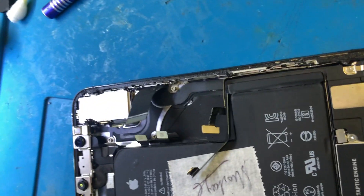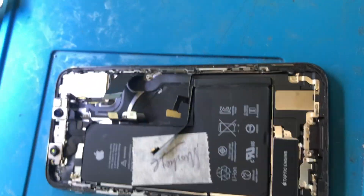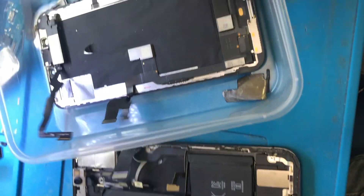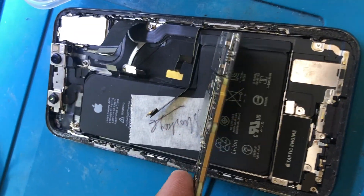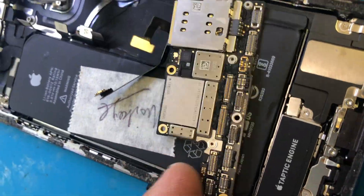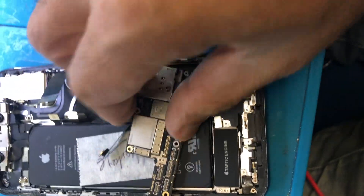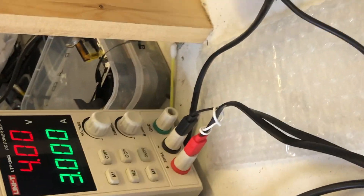We have an iPhone XS that came in for no power. The board is already out and the problem is that this board has some sort of short somewhere. We're going to see where it is and have a look at what's happening. We'll quickly test it with the iPhone X power supply — power is off at the moment.